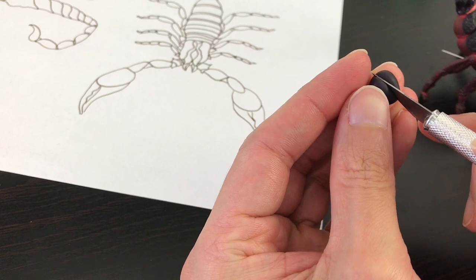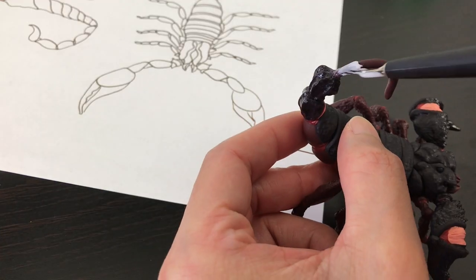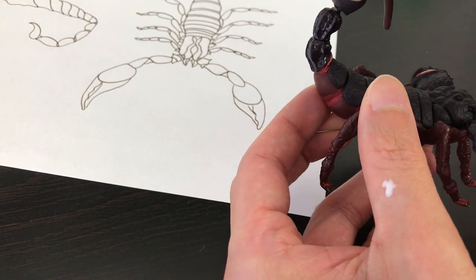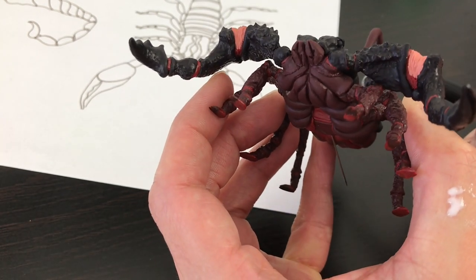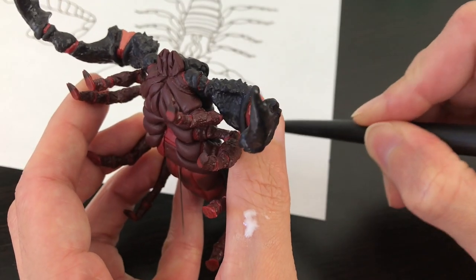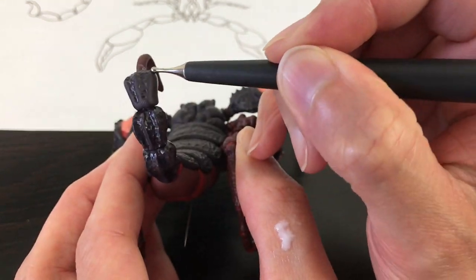Then we do exactly the same with the third piece. An easy way is to draw with the dotting tool first where you want to create the relief, then press until you get the texture you need.